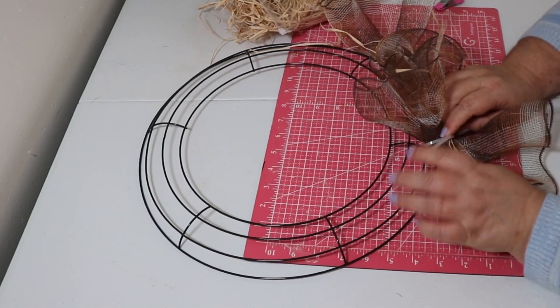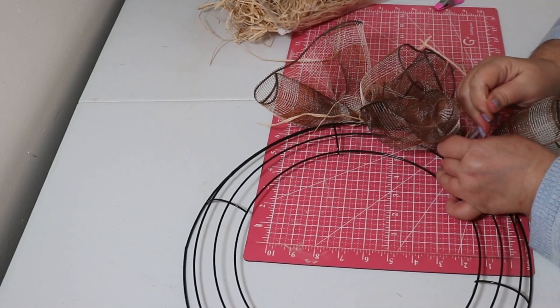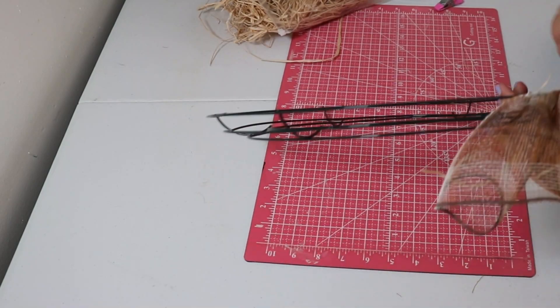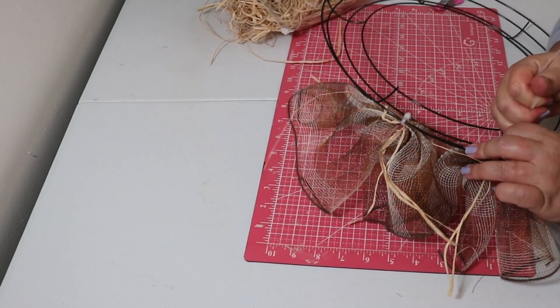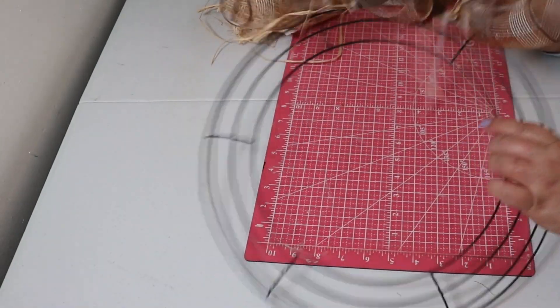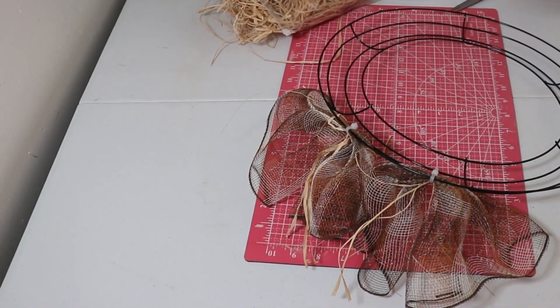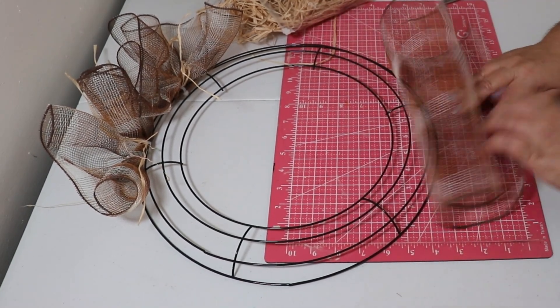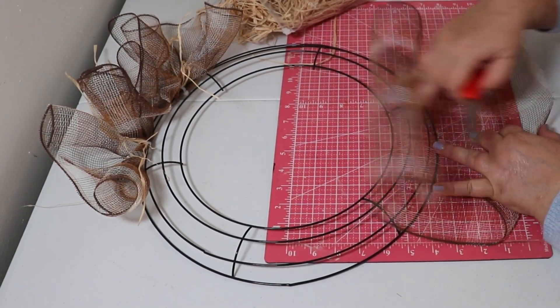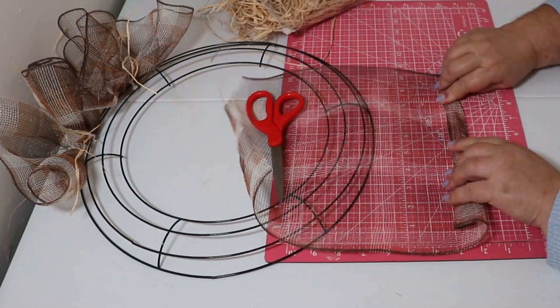I could still see the frame, so I don't know if it's because it's a lighter mesh or what. I had to go back and do a filler, which was a lot. Even though it was only 12 extra pieces of mesh, I used tulle and it was sticking to the mesh — I will never do that again. So, always check with your first one. I really wasn't paying attention to seeing it because normally it covers it, but with this particular lighter mesh, you could still see the wire in the background.